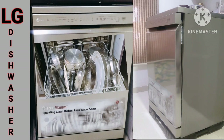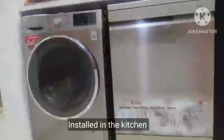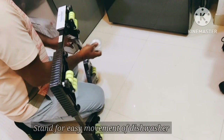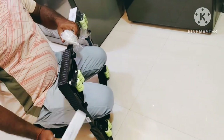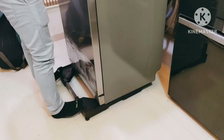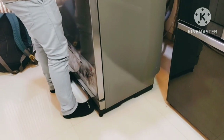Hello everyone, welcome back to Nair's Kitchen. This video is about the LG dishwasher which I have been using for the last one month. This is the product specification. Before you schedule an appointment for demo, ensure that water and electrical connections are also ready. Placing the dishwasher on the trolley helps in easy movement for cleaning purposes.